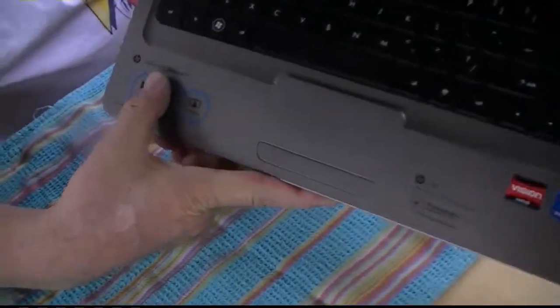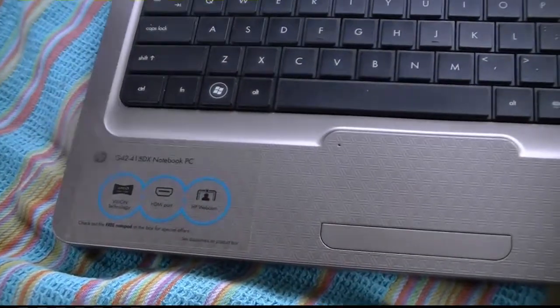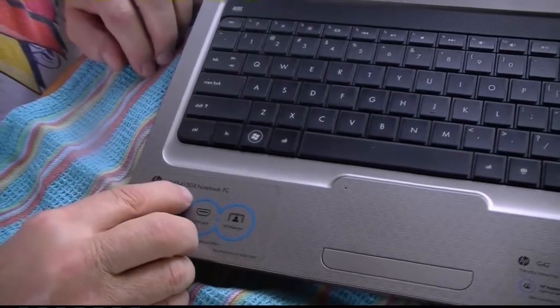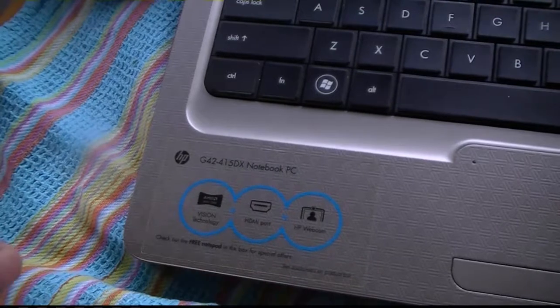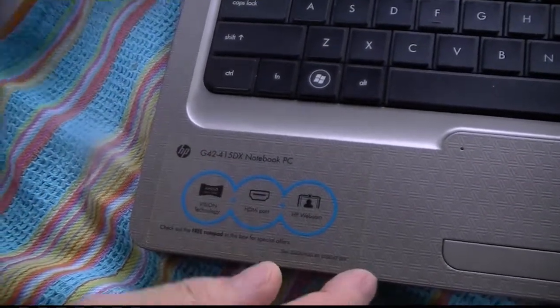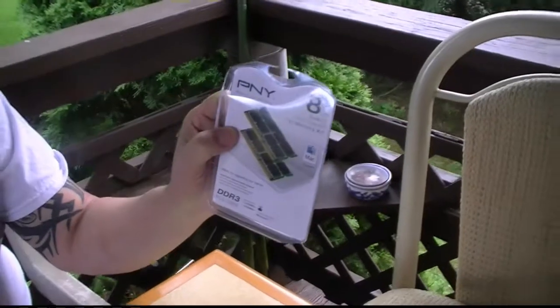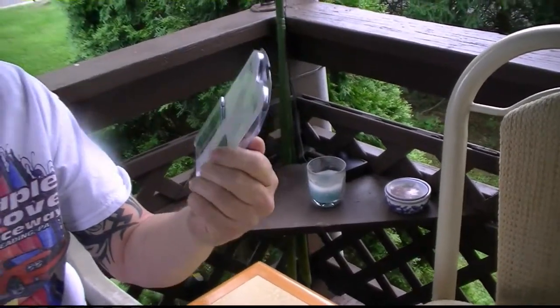Today I'm going to upgrade my memory on this HP notebook laptop. It's pretty good, but it came with 3GB. See the model? G42-415DX notebook. I got 8GB I'm going to put in. From 3 to 8, that's going to be a big difference. This cost $75 at Best Buy. That's pretty good. I was thinking of getting a new computer, but it's $75 to get 8GB.